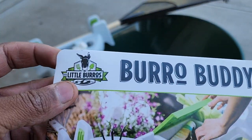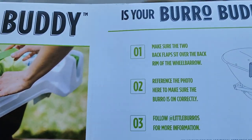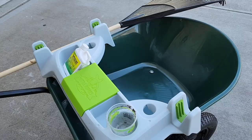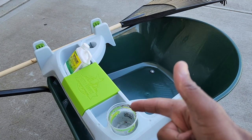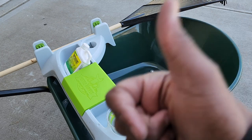This product, called the Burro Buddy by Little Burros, is a great addition — it's beautiful. That's how you install it; it's pretty straightforward. Add this to your collection to make things a lot easier and smoother around the yard. Hope you guys enjoyed this video — I'll leave a link in the description and I'll catch you guys on the next one.